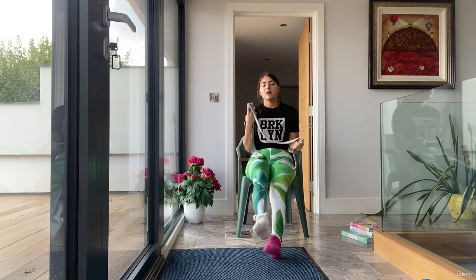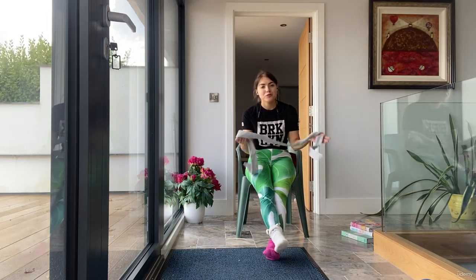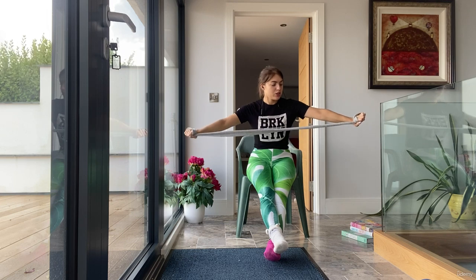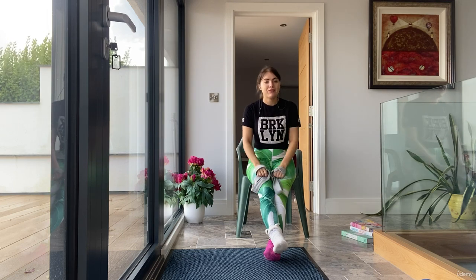Straps are a big part of a lot of my classes. If you sign up to work with me, I give you some straps for free, and we use these for everything and anything really — for assisting people with their lifts.